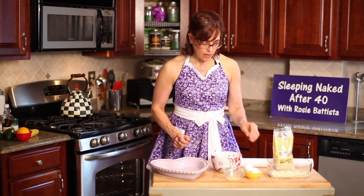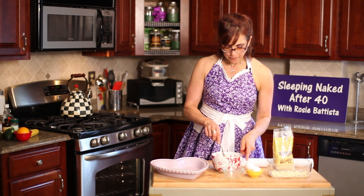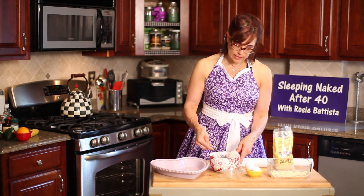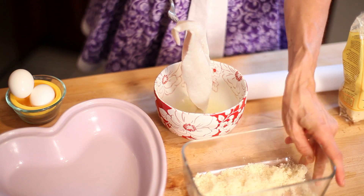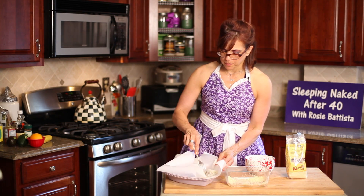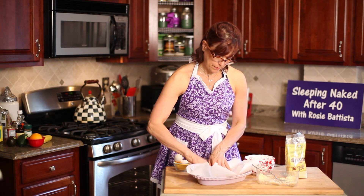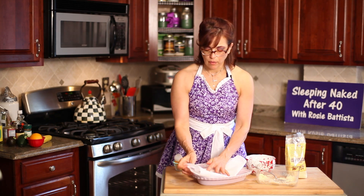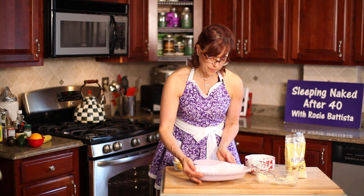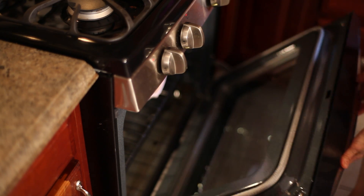So here we go. We have our egg whites in here and I'm gonna add a little bit of lemon juice. I'm gonna get my fish a little bit wet and dip it into the almond flour, right back into the parchment paper and seal it up — wrap it like a nice little package. I'm gonna bake my fish in the oven at 350 for about 10 to 12 minutes.